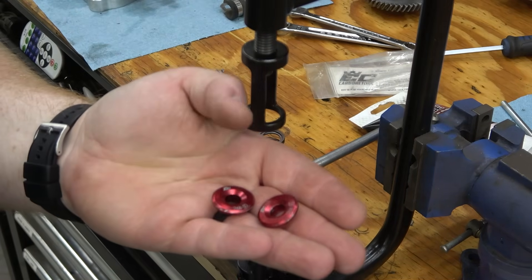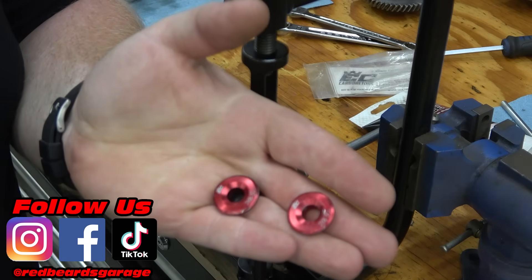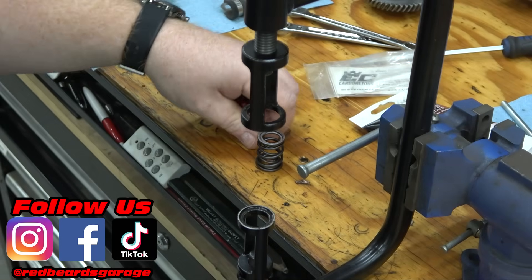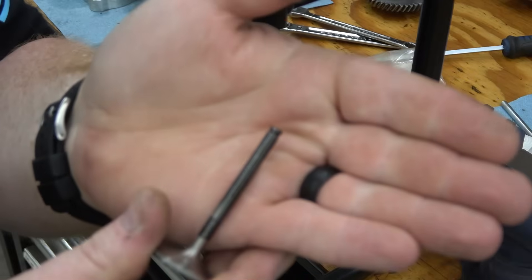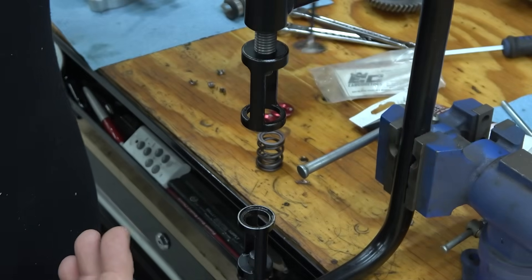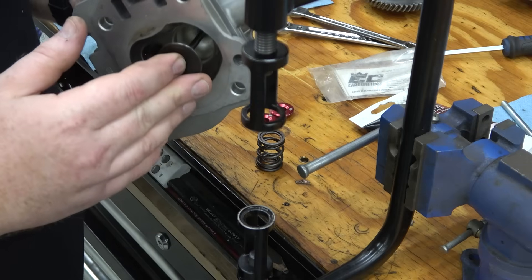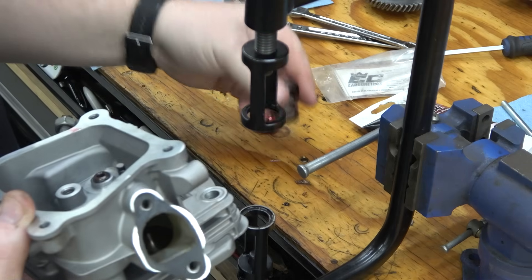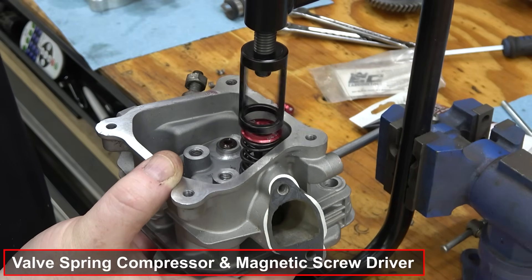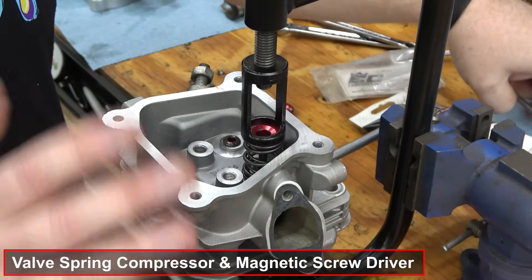The titanium retainers won't work on the set I got — my bad, got the wrong parts — but I did have some aluminum retainers on the shelf, so these will work for this particular valve. The issue is this valve has a really small stem end and sits too deep in the titanium retainers. We'll keep the titanium for another build; it doesn't affect performance whatsoever. They don't technically have to be titanium, so we can install these billet aluminum retainers just like we would the titanium and start reassembling onto the engine.